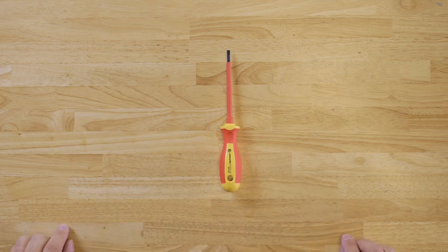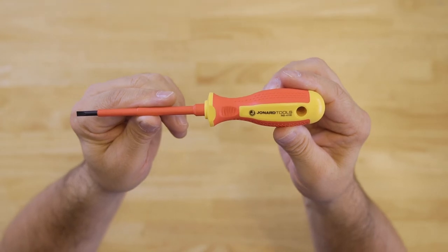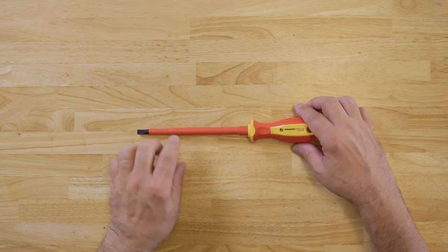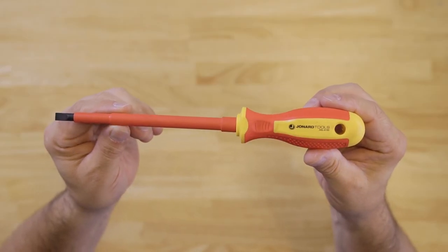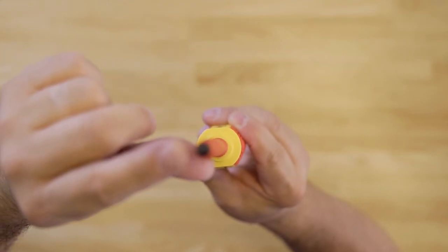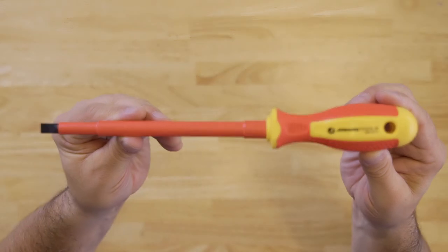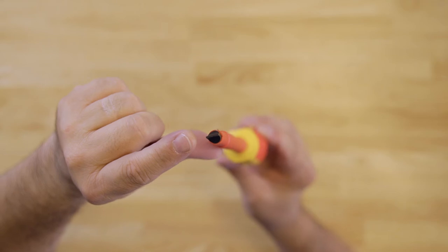We have the INS-475, which is a one-eighth inch by three inch long shaft slotted cabinet style screwdriver. We have the INS-6150, which is a one-quarter inch wide slotted cabinet style screwdriver with a six inch long shaft. And we have the INS-8175, which is a five-sixteenths inch by seven inch long shaft slotted cabinet style screwdriver.